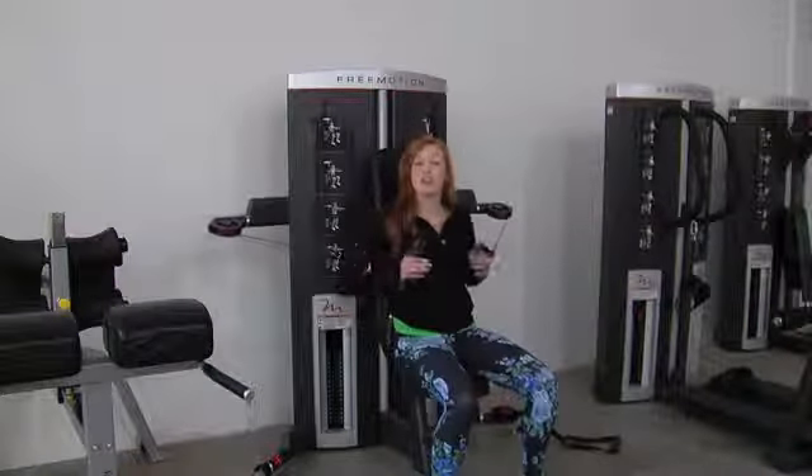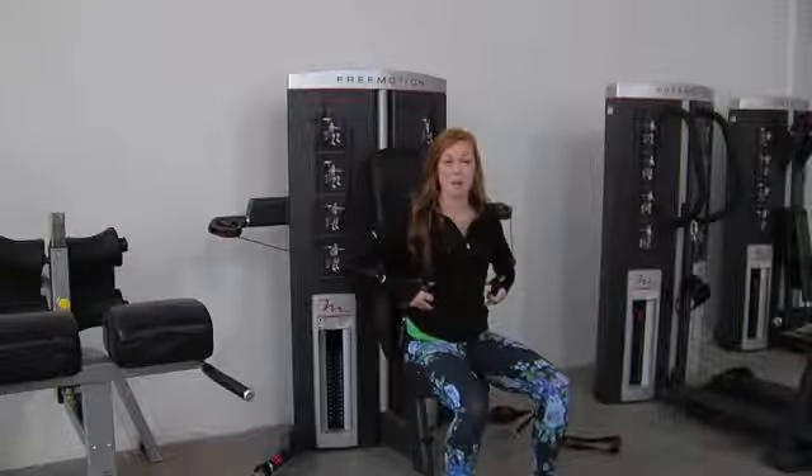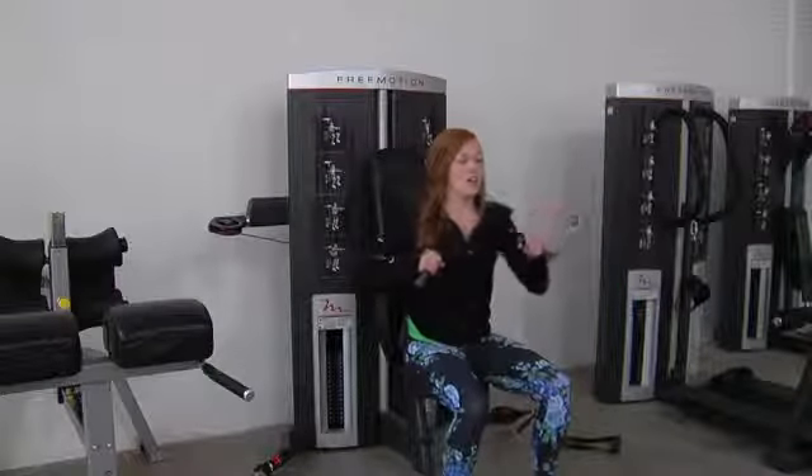And then if you want to take it to the next level, you can pull your back off of the back support. This is going to cause your body to stabilize itself, working that core a little bit more while still incorporating that chest movement.